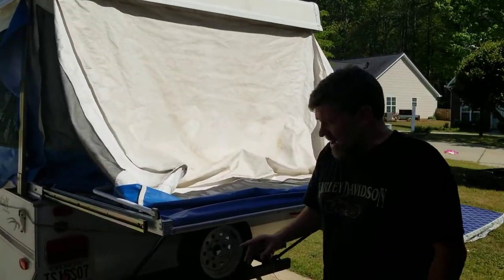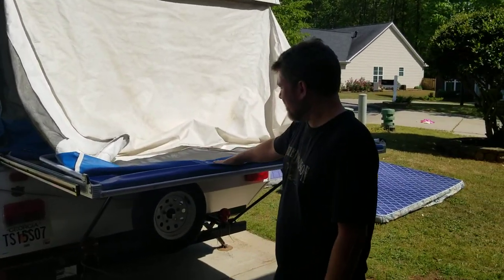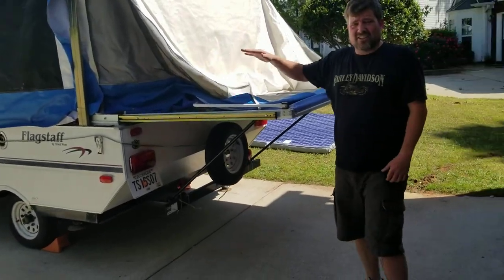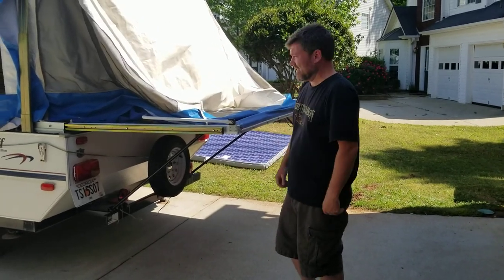So with those feet down, this is where you can sleep. There's been two of us sleep on each side — we have a queen bed on this side and a full size on the other. And then also inside, once we get in there, there are two additional beds we could sleep on if we need.